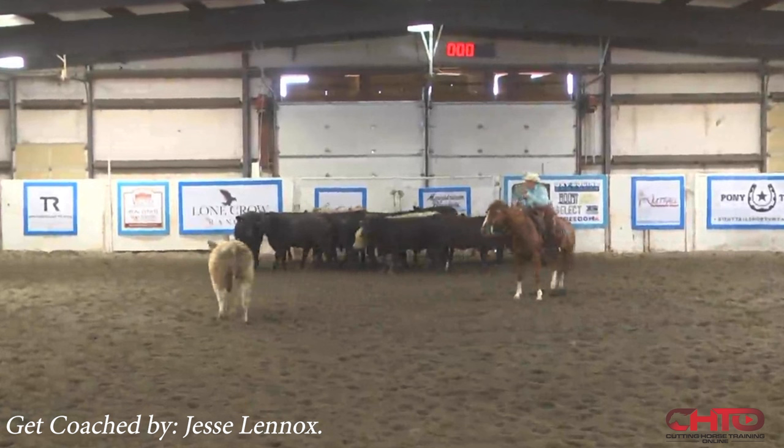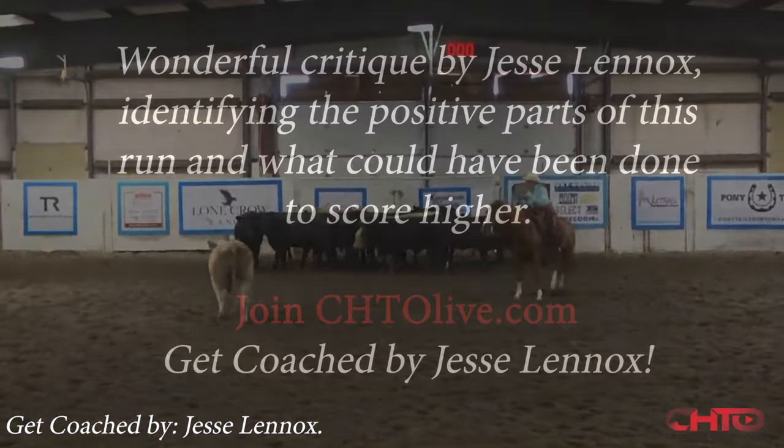The only additional changes I might make is I might get my first cow cut a little quicker, and the way to do that is you...